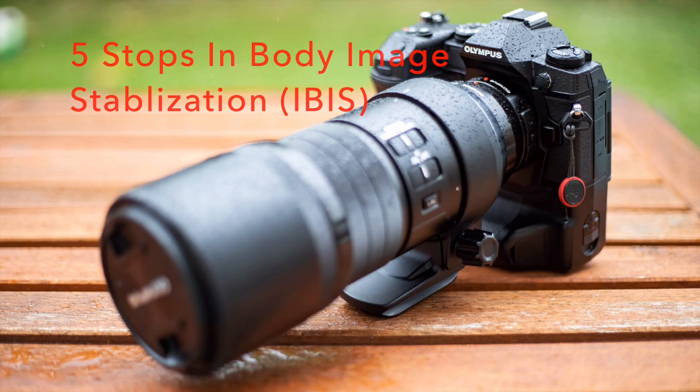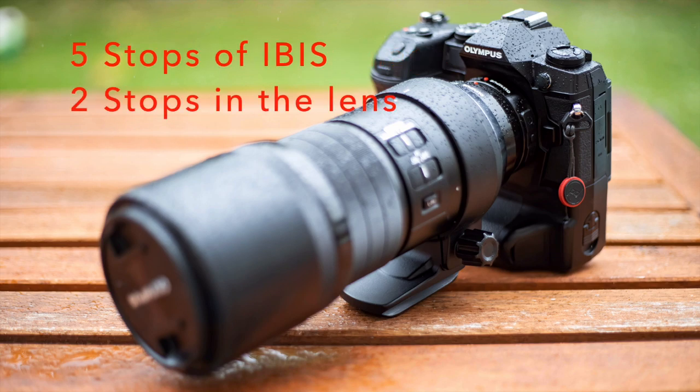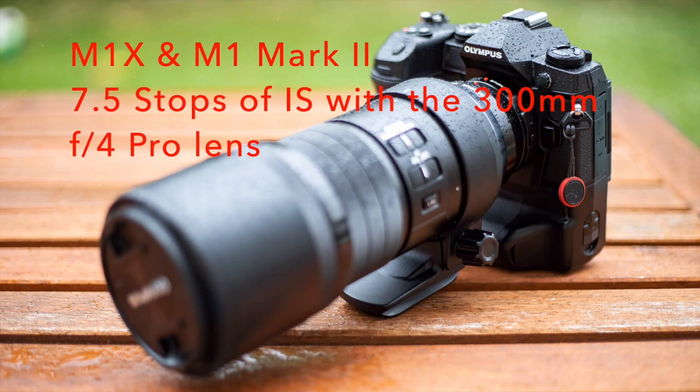There's the M1X that has this, there's the M1 Mark III that has this, and Canon has a camera coming out with five stops of image stabilization in the body. This is a real game changer for bird photography because with five stops of image stabilization we don't need tripods anymore — there's no need to carry a tripod.